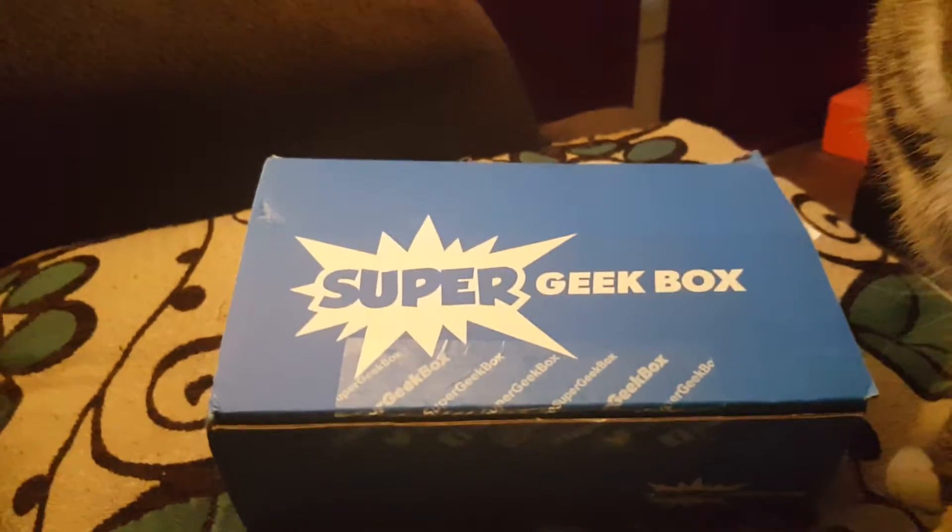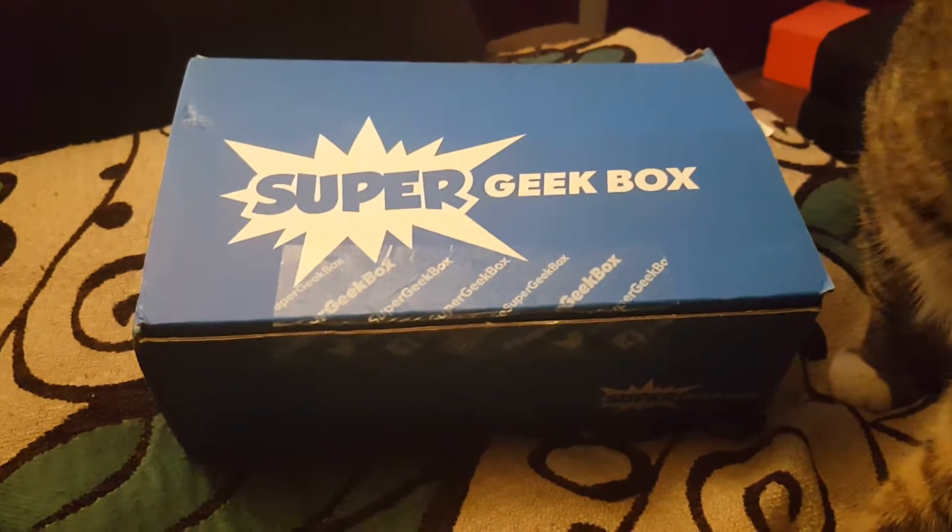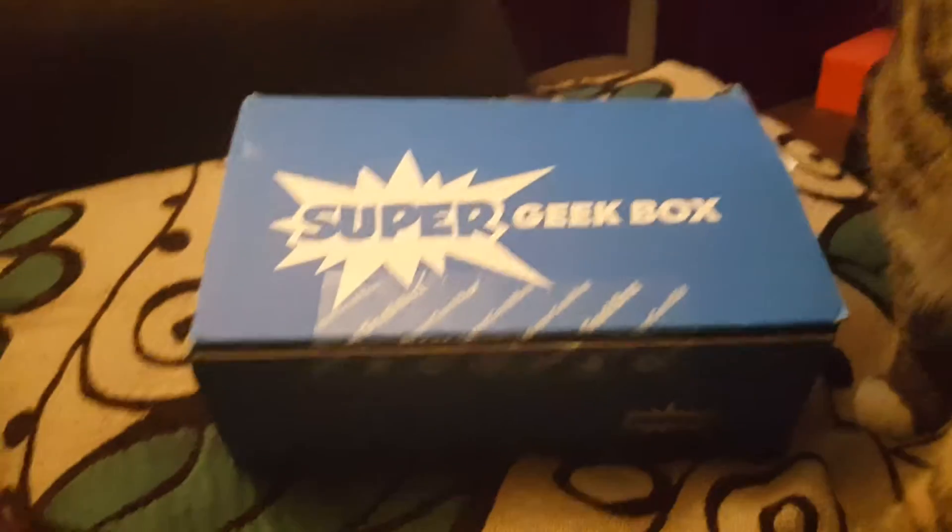Guys, RMS here, and welcome to the Super Geek Box opening. What month is this? August. No, September. Yeah, we're in September now.